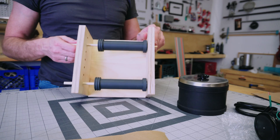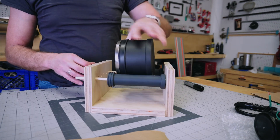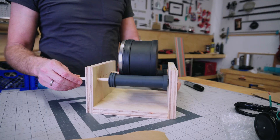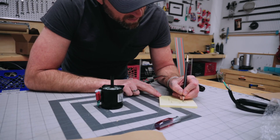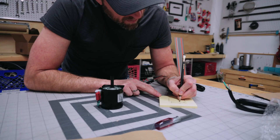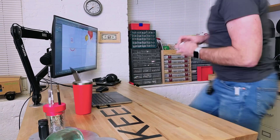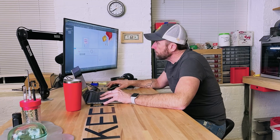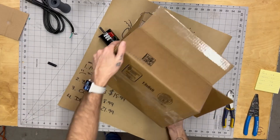Now that we had a good proof of concept I could design a more permanent solution, and since I had the exact alignment from the prototype I could just model that to match. Now that I knew what motor I was going to use I could also model up some pulleys to transfer power from the motor to the rollers. I'm such a big fan of 3D modeling — I love being able to visualize what I'm making and do it in the computer where mistakes don't cost that much. It also helps me see how things come together, which is exactly how I knew I was going to need a bunch more parts.